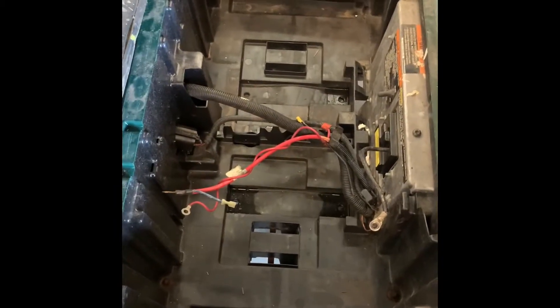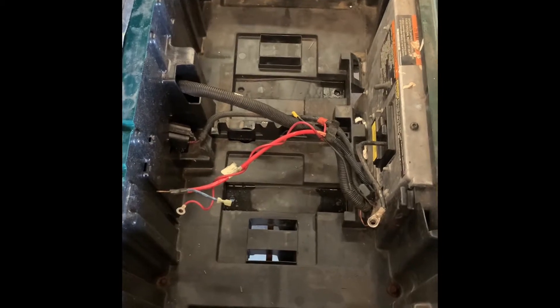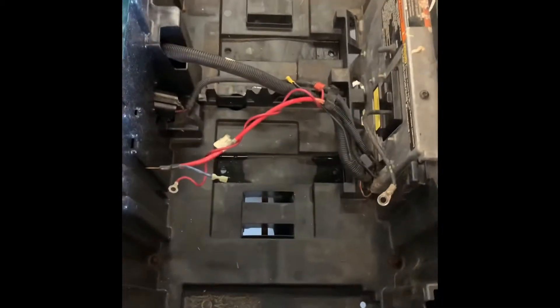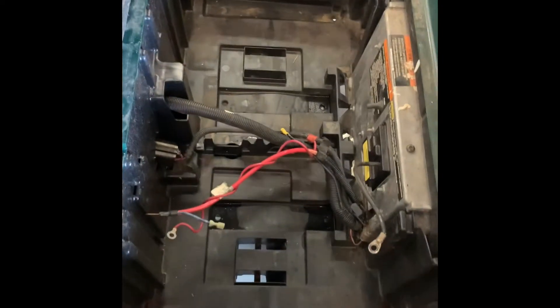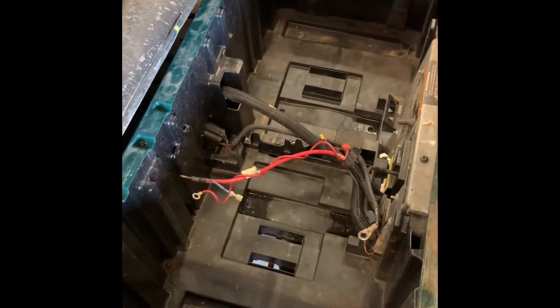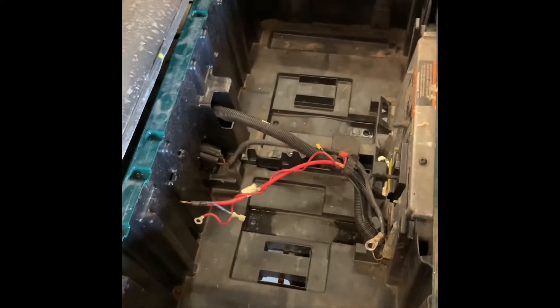This had the 6, 8-volt battery setup in it. An easy way you can tell is the controller's on the rear of the battery tray. If it was a 12-volt before, the controller would have been right through the center there, right where you see the wiring — then you would have a 12-volt, 12-volt, and then two more on the other side. So on this one, since it has the 6, 8-volt setup, we're going to be putting the battery on one side of the golf cart, which will be on the passenger side.